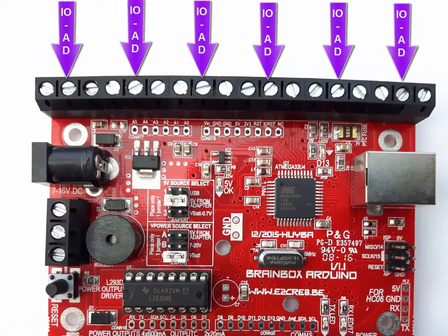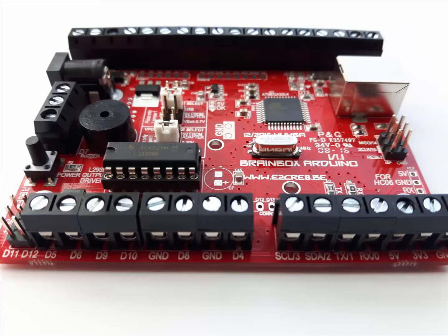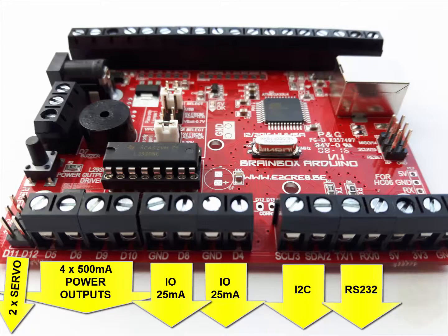On the top side we have six inputs that can be used as analog or digital inputs or as digital outputs. All these pins have their own 5 volt and ground connectors. On the bottom side we have the two servo output connectors, the four 500 mA output pins from the H-bridge, the two 25 mA input or output pins, and the communication pins for I2C and RS232.